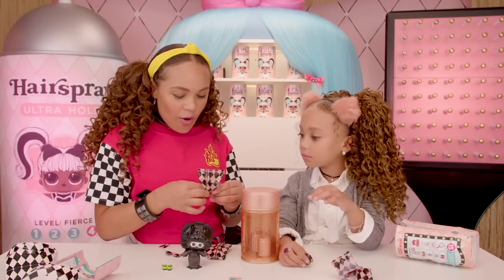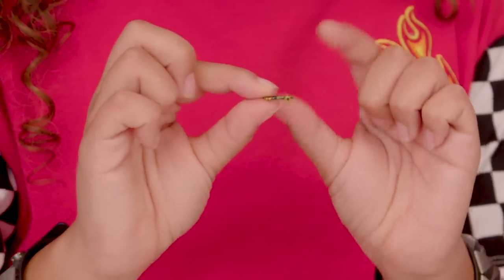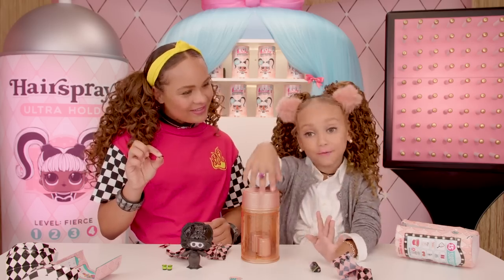Oh my gosh! No way! It's a cute little stud choker! I love this — this is jewelry. And jewelry is my everything!